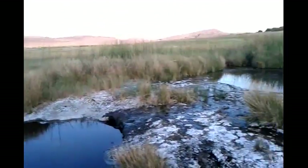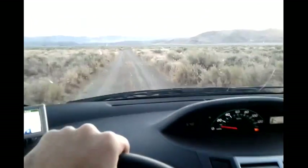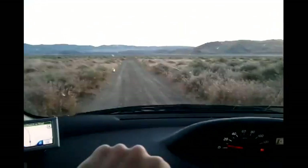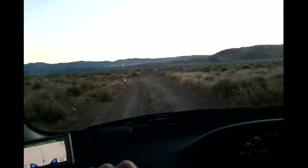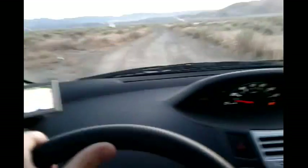It's getting dark so I better go. Just in case anybody is curious, it actually is possible to go off-road in a Toyota Yaris hatchback. It's probably not the best vehicle to do this in, but as long as there's no mud, it works.